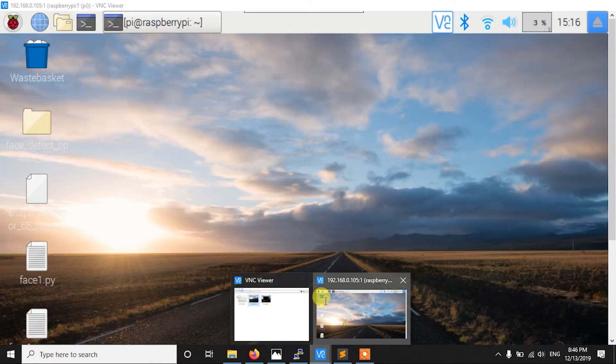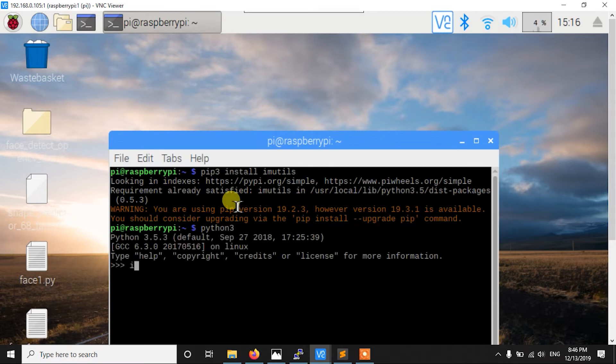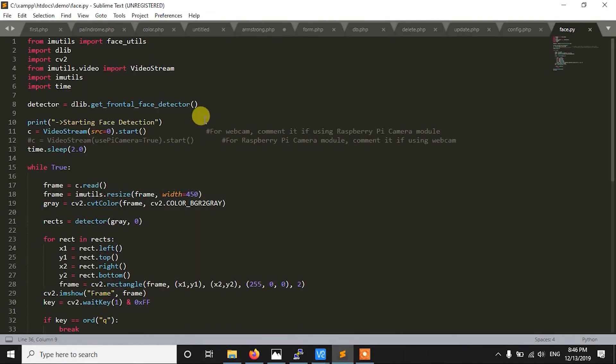In my case I have already installed those libraries. As you can see, I can import cv2 and import dlib without errors. Now the first thing we have to do is initialize the detector. In dlib we use the frontal face detector — it is very accurate and more accurate than OpenCV's Haar cascade, though it does have some disadvantages we will discuss.